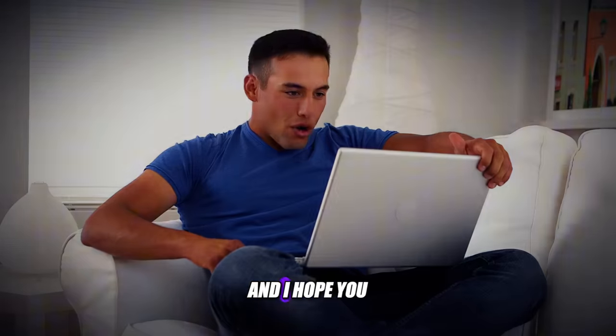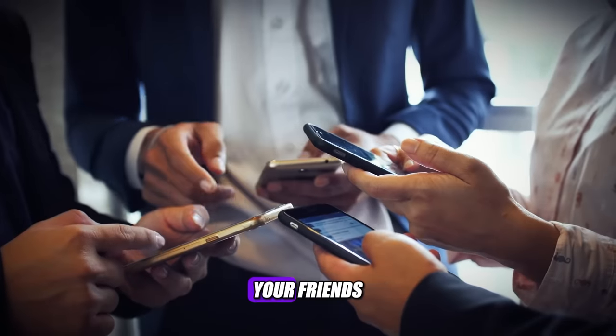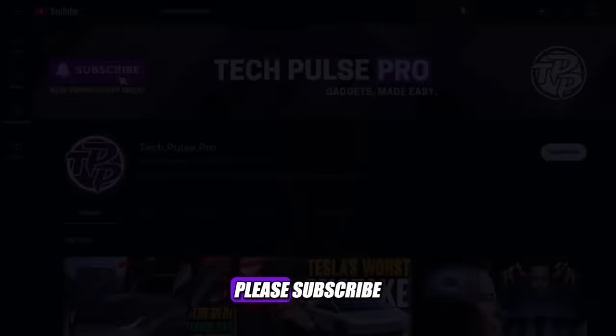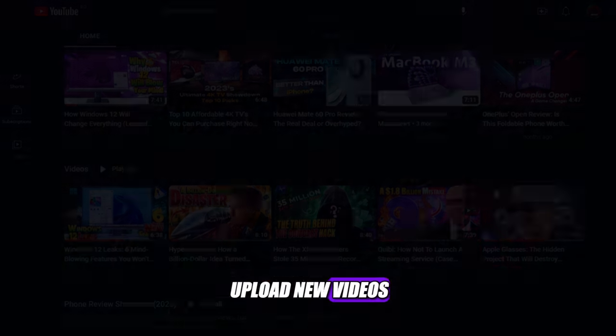Thank you for watching this video, and I hope you enjoyed it. If you did, please give it a thumbs up and share it with your friends. And if you want to see more videos like this, please subscribe to my channel, Tech Pulse Pro, and hit the bell icon to get notified when I upload new videos. I'll see you in the next one.